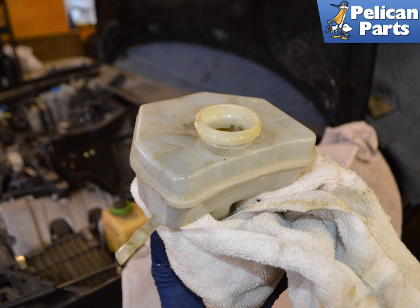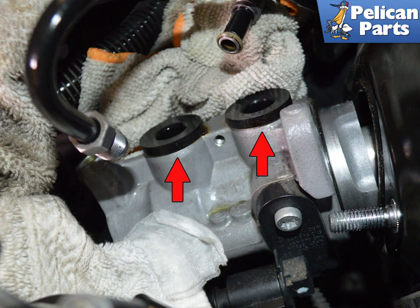Use care when removing the reservoir not to spill any fluid that will still be inside, and have rags ready if this happens. When removing the reservoir from the master cylinder, the two rubber grommets may either come off with the reservoir or stay connected to the master cylinder — these can be removed by hand. If you are reinstalling the reservoir, make sure to replace these grommets. Installation is the reverse of removal.